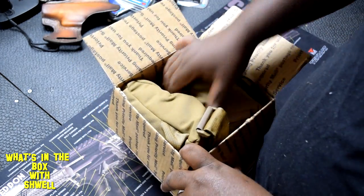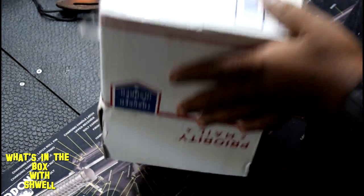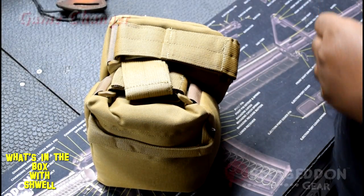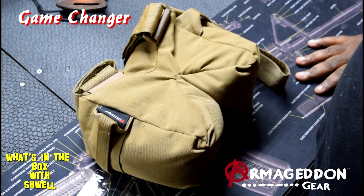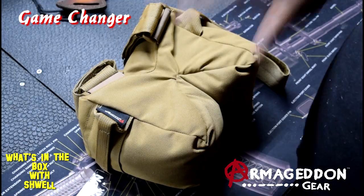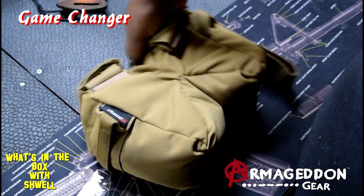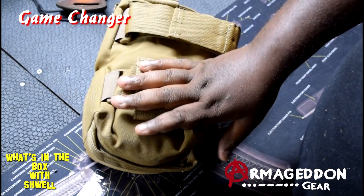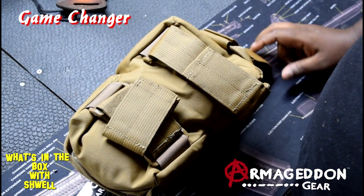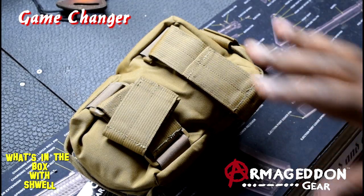Let me get this out — this is the Game Changer by Armageddon Gear, a bean bag sandbag, whatever you want to call it. I purchased this specifically to get out there and shoot more, since lugging that 308 around and trying to get in a great position is tough. Having something like this will help out a lot.